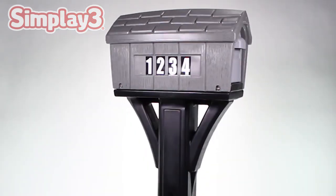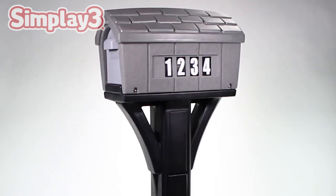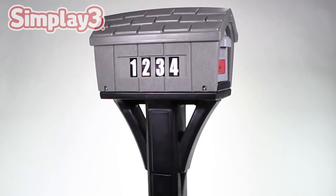You have now completed all necessary steps to assemble your SimPlay 3 Classic Homes mailbox.